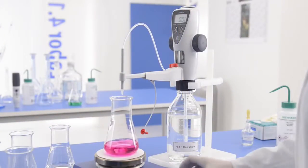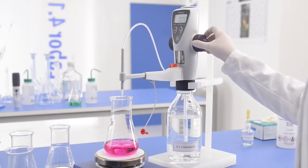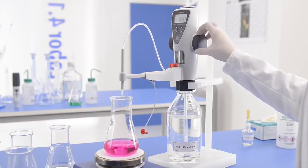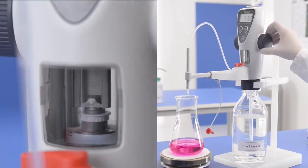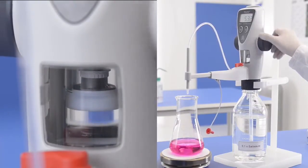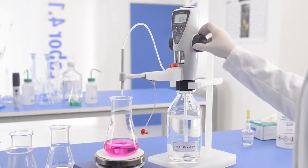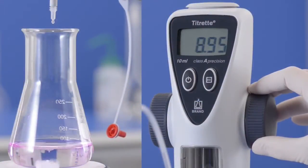If the titration is started without a full refill, as shown here, the piston may reach the stop before the end point. In this case, simply raise the piston for filling. The display value will remain fixed during the filling process. The titration can continue as usual, drop by drop, with the highest possible precision.